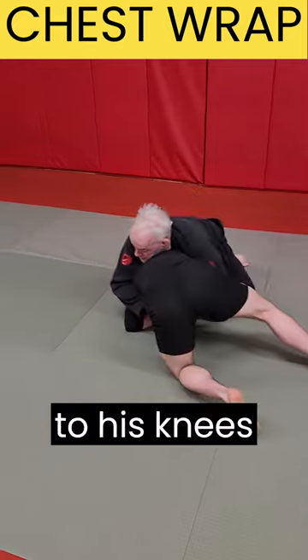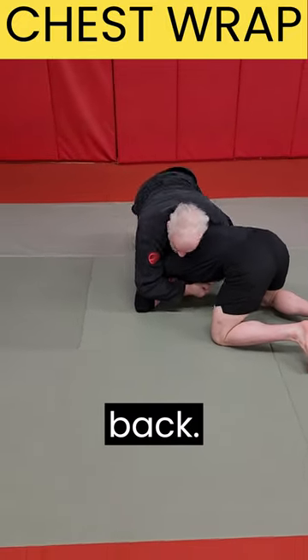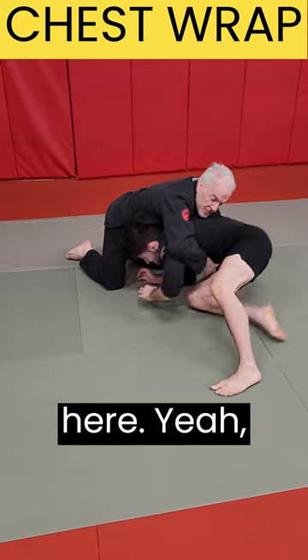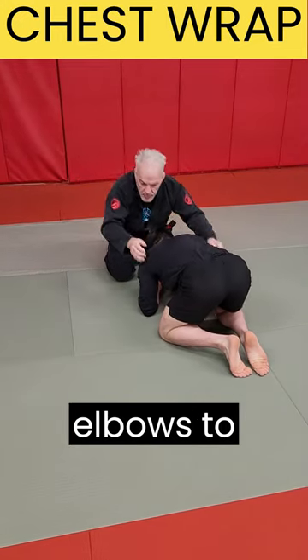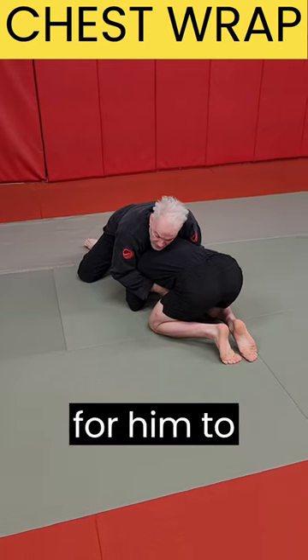Now I can pull him down to his knees and look to control him here, look to move to his back. I used to avoid this chest wrap because I was afraid he could easily peek out on me. But if you do this correctly, it's hard for him to do it. What I need to do is pull my elbows to myself — I pull my elbows down, and it's much harder for him to peek out now.